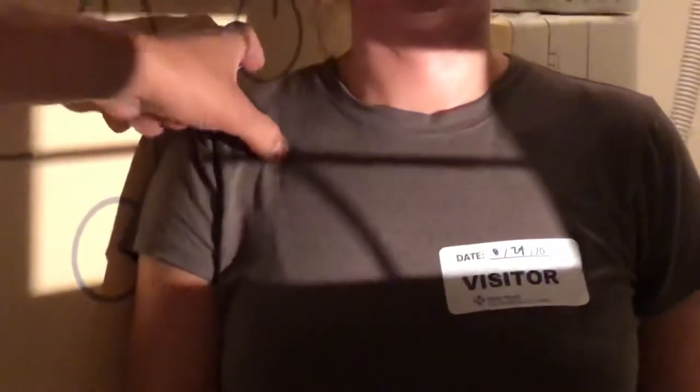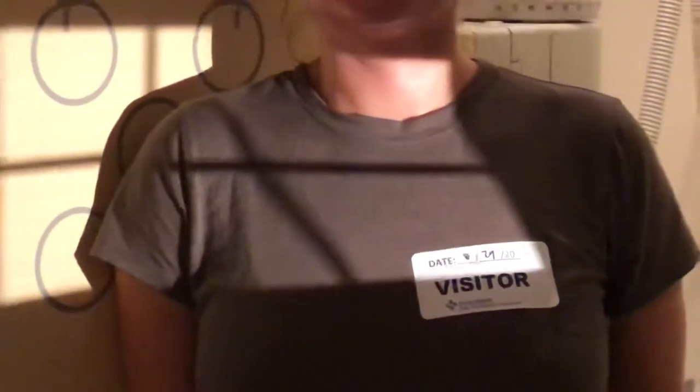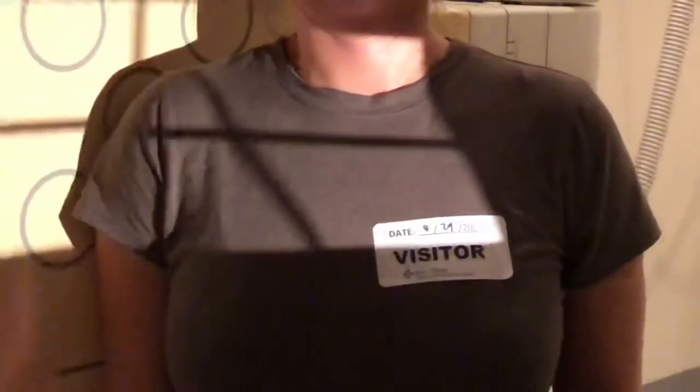The next one is gonna be a Grashey, and for the Grashey we angle the patient about 45 degrees towards us. We're gonna center right in this notch here — you can feel it — and we'll bring the arm down by its side and do an external rotation. The best way I figure out how to do this is I think of a football player getting ready to grab somebody or defend himself — they put their arms up like this, and this is the angle that you need.